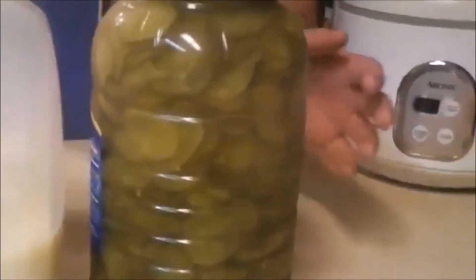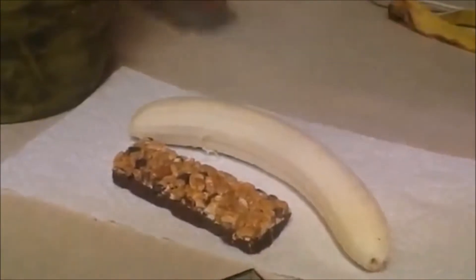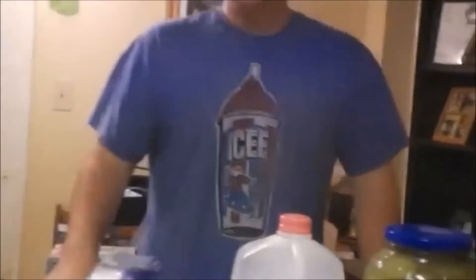We've got some milk — some good stuff. I'm not going to be putting pickles in, but I'm going to be putting pickle juice. I'm also going to be adding some of the good things: a granola bar and some banana. That's going to be my list of things, and you'll see me put the stuff inside and watch it be mixed. Let's see what it looks like.